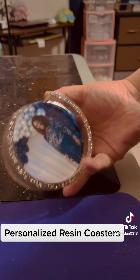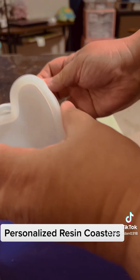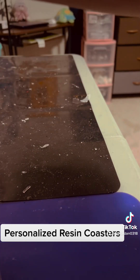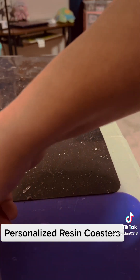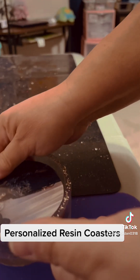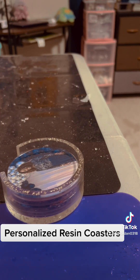I also have trinket boxes which are really cute — I'm going to make those tomorrow. See, these are the molds for it, and this is the top, so basically it's a trinket box. I'll be mailing this favorite one out soon. Thank you, have a great day!